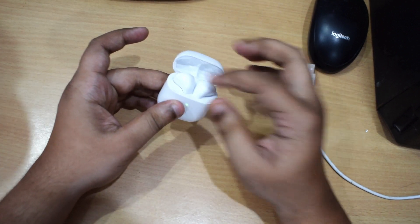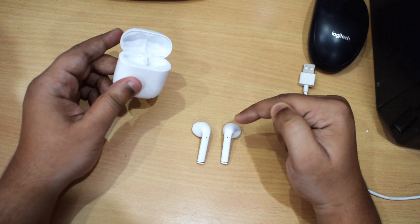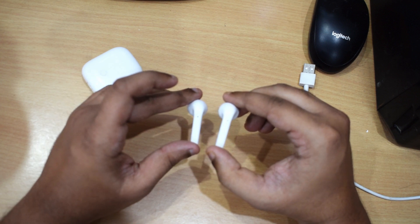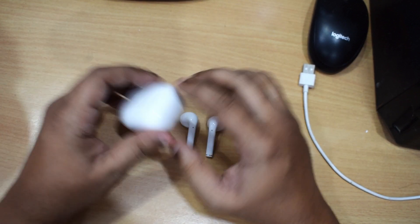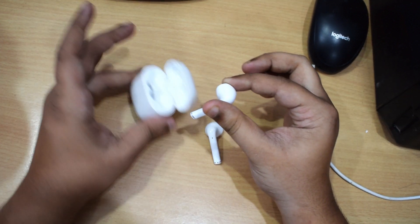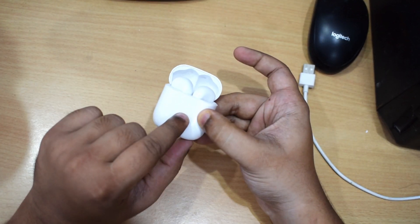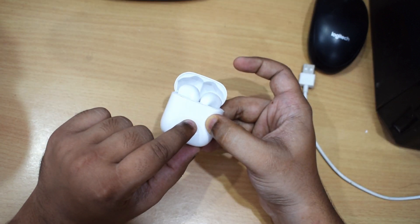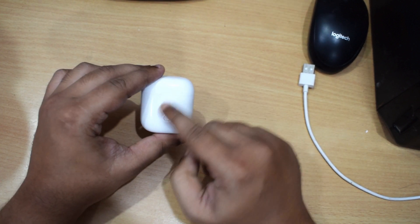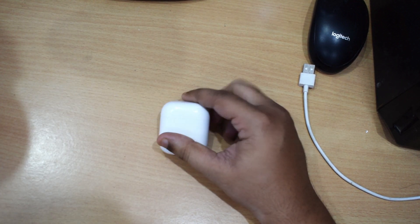Now coming to the buds themselves — these are the earbuds you'll be using. At the stem, there are tiny holes which are the microphones, so you can take calls with these buds as well, and the call quality is good. When you place them back in the case for charging, the light glows orange. When the charge is full, the LED light glows green. That's the overview of the buds.